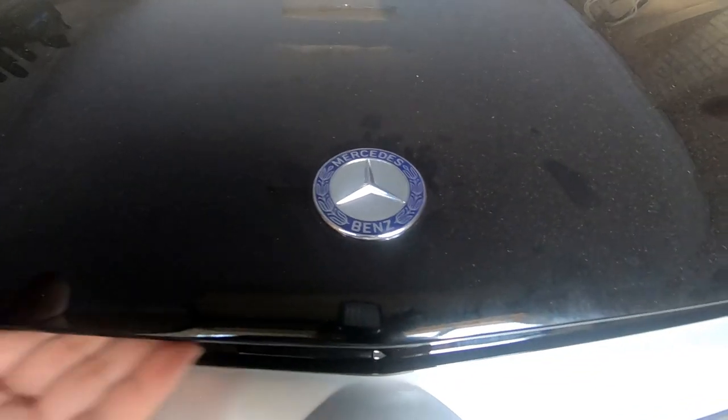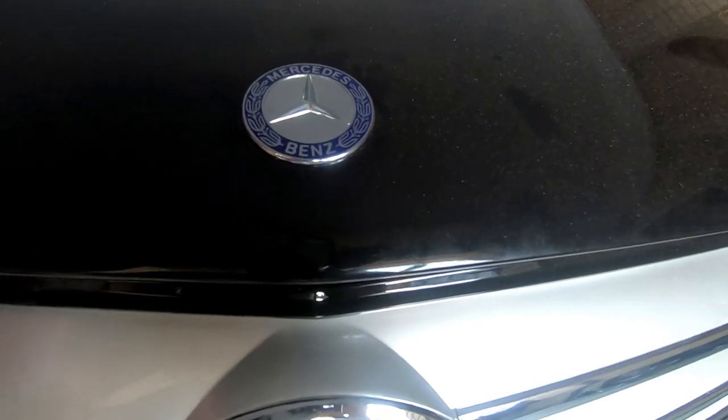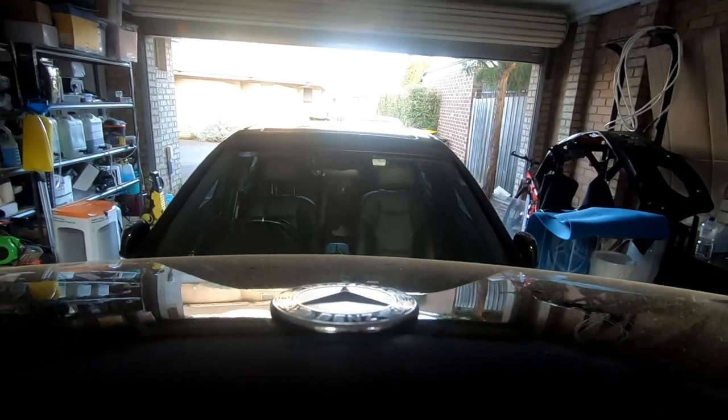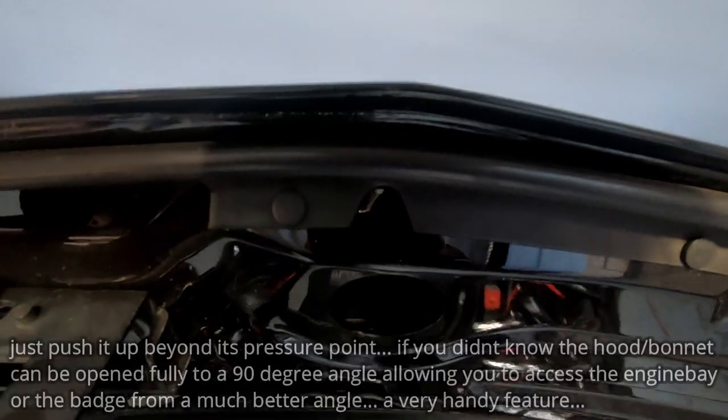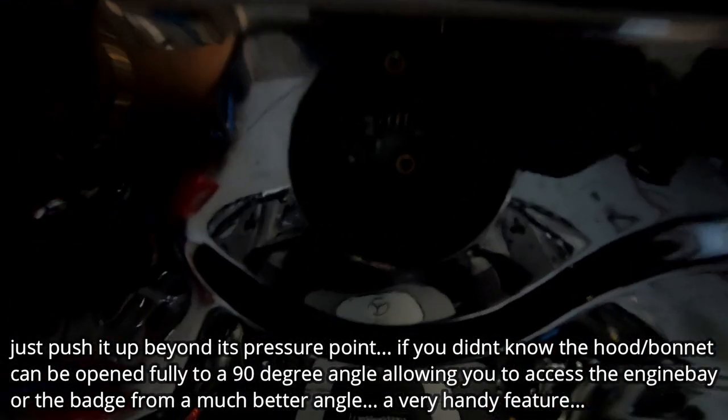Okay guys, so in order to remove the hood emblem, we need to pop the bonnet and get into it from underneath. So we'll open it up and let it go up. Now you want to push it a bit above so you can see what's happening underneath.